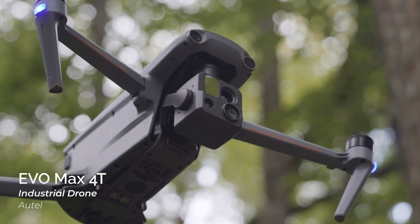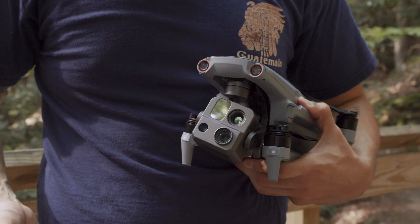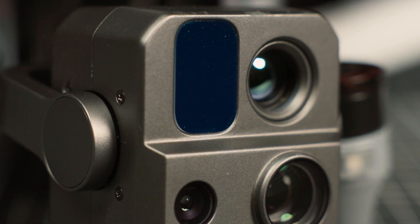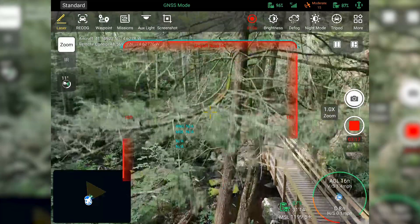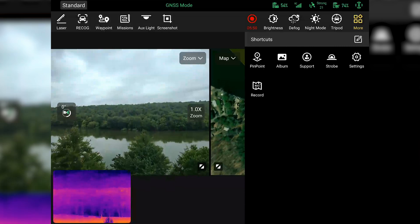Today we're taking a hot look at the Autel EVO MAX 4T. It features what Autel calls a quad camera, with an 8K camera, a wide-angle camera, a digital rangefinder, and a thermal imaging camera. It also provides 720-degree obstacle avoidance, as well as many other interesting functions, which we'll get into.